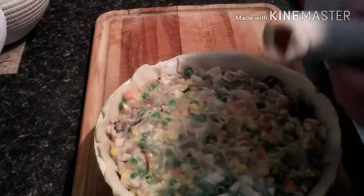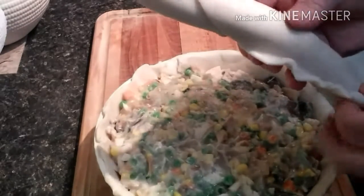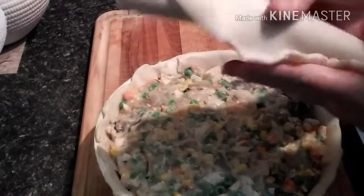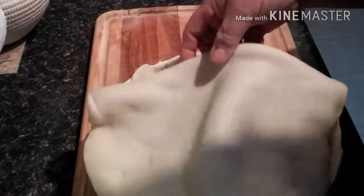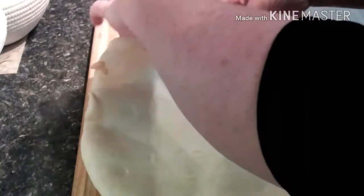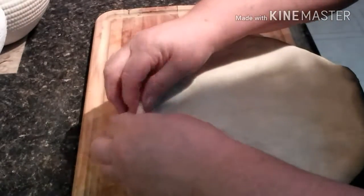It's time for the top layer. You should have the oven going by now at 425°F for 30 to 40 minutes. This one is a lot thicker, so I'll probably end up going about 50 minutes.